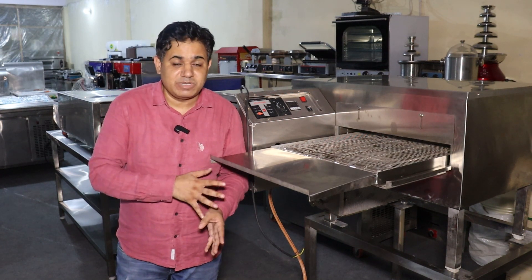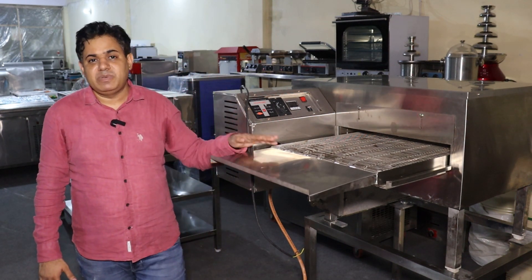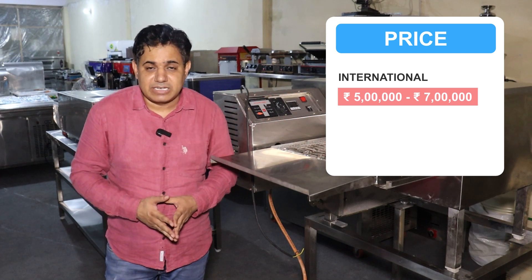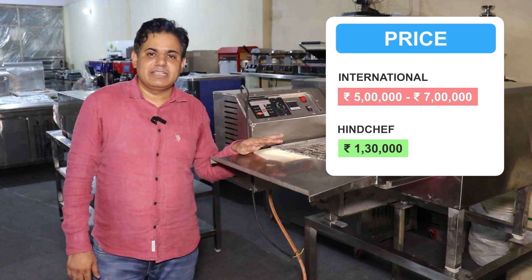You can get the same taste from this oven as a pizza chain. If you buy this pizza oven from a brand company, you have to pay 5 to 7 lakh rupees. But we have the pizza oven available from 1,30,000 rupees.